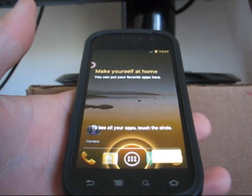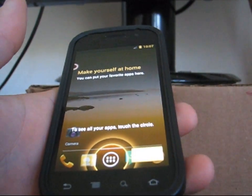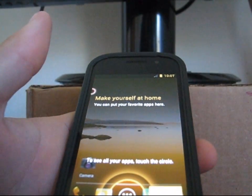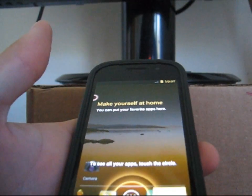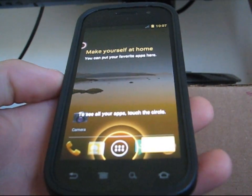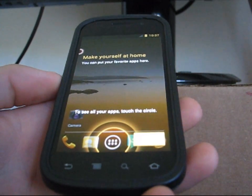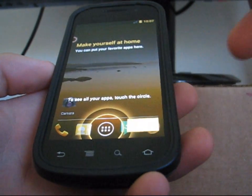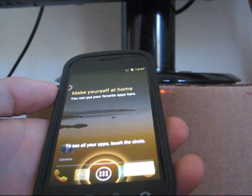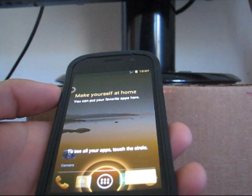There's a touchscreen issue where you have to use two fingers to select things as opposed to just one, which is obviously an issue. I don't think Wi-Fi works, I don't think Bluetooth works, and audio doesn't work. 3G does work though — just a heads up. My 3G isn't showing because my number isn't on my phone at the moment.